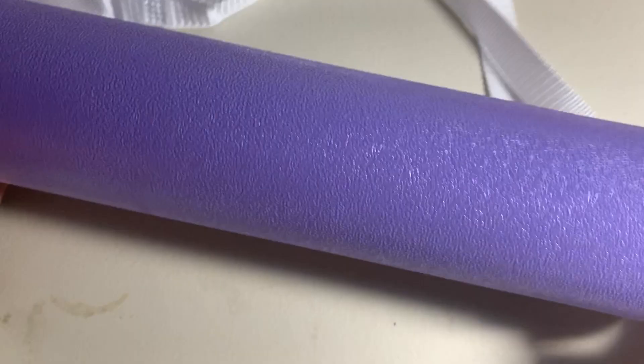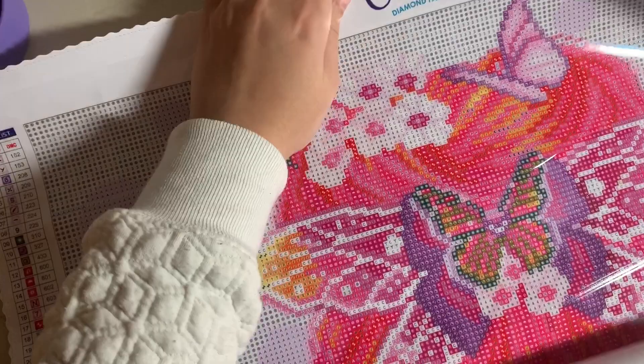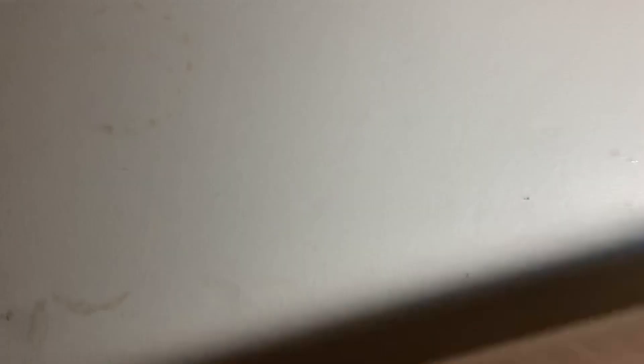The next one is my only Craftably in my stash. I got this kit because I really wanted to try Craftably — I just haven't gotten around to it yet. This is Butterfly Collector Brielle, in round drills. It's an 18 inch by 24 inch canvas, and it came with electric drills which was so exciting to me. I'm obsessed — I love that Craftably does that.